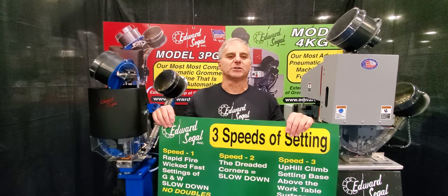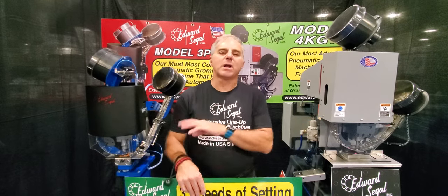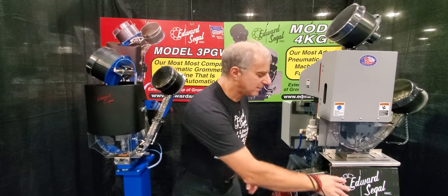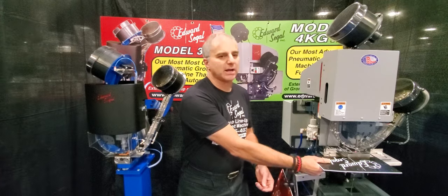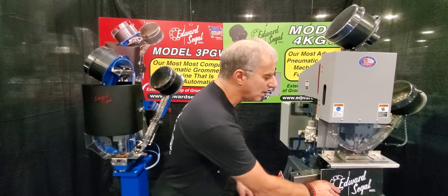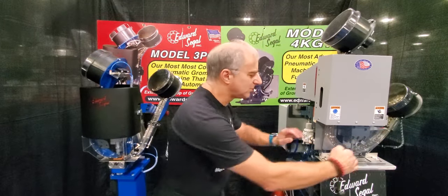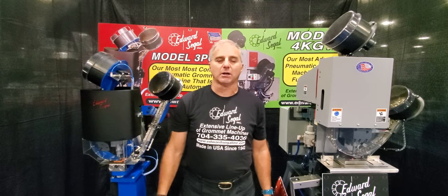The second criteria for setting speed are what I call the dreaded corners, where you need to knock grommets into the corners. I do find that I slow down when setting grommets and washers into the corners. The third criteria is what I call an uphill climb — this has a direct correlation to how you mount your grommet machine. If your grommet machine is inset into a table surface, the material rides on a supported surface providing a very fast workflow. If you're using bench mount, caster plate, or pedestal base, you have an uphill climb — meaning material overhangs or drapes — which directly affects your setting speed.